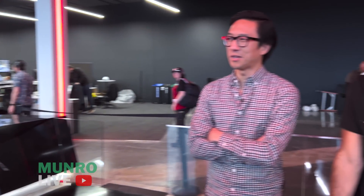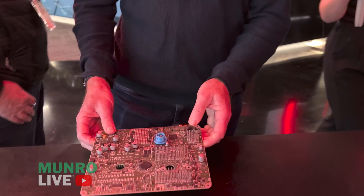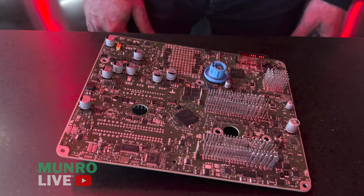I²R — you increase the voltage by 4x, reduce the current by 4x, and it's 1/16th the heat. Yeah, 1/16th. We like it — that's a good idea. I can hardly wait to see who comes in second.